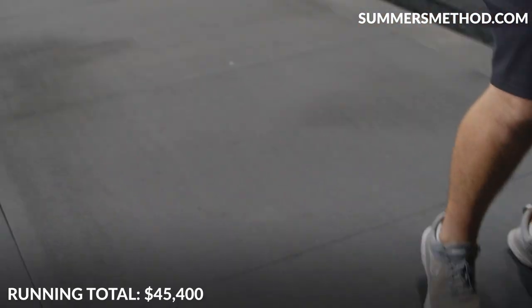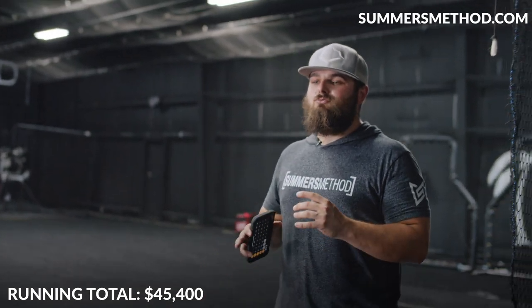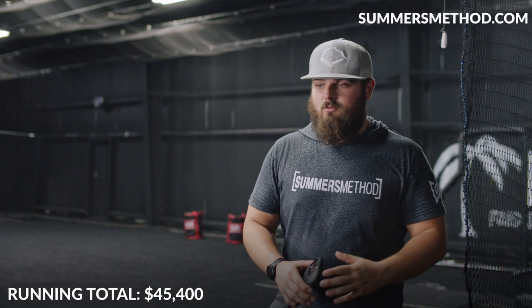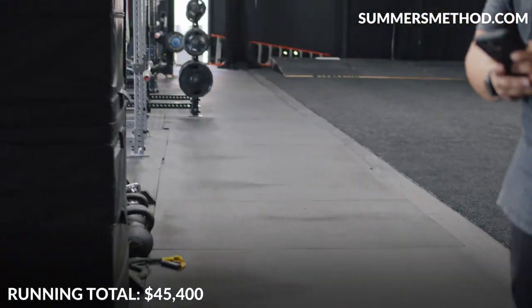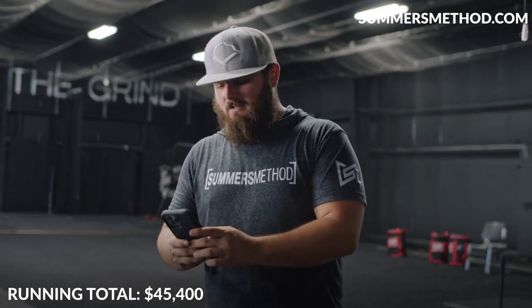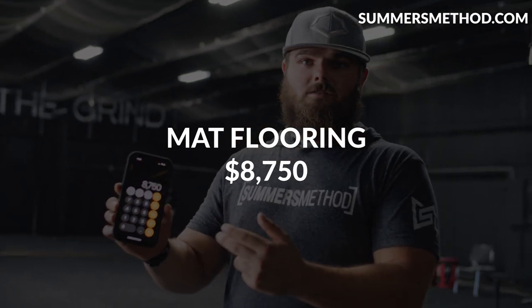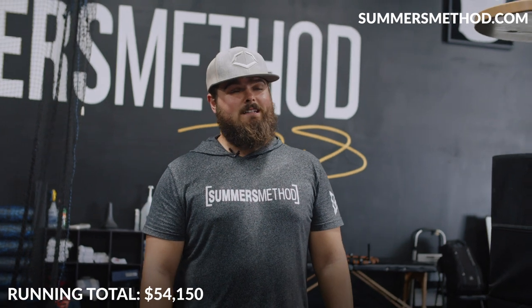For flooring we use what basically every gym in the country uses — horse stall mats. Right now they're $70 a mat, and we have 125 of them. So 125 times $70 puts us at $8,750 just in flooring alone.